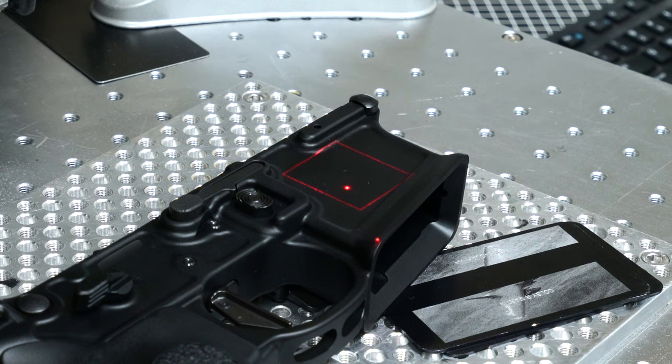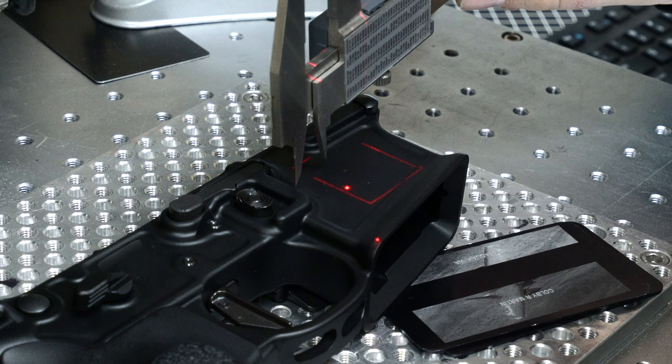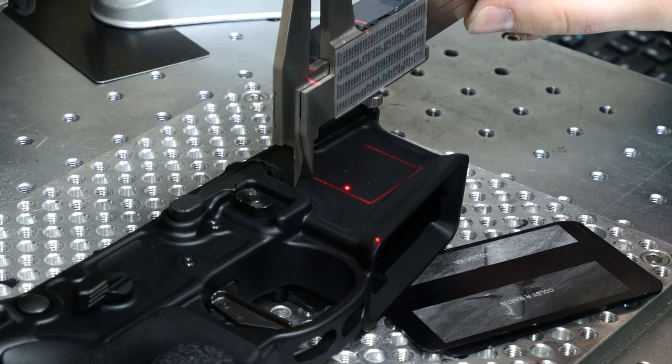Finally, since I was already getting my lower engraved and the Primary Weapon Systems lower I was using had a big canvas on the side, I decided to also engrave my logo onto this lower. This turned out extremely well and really helped to make this firearm my own.